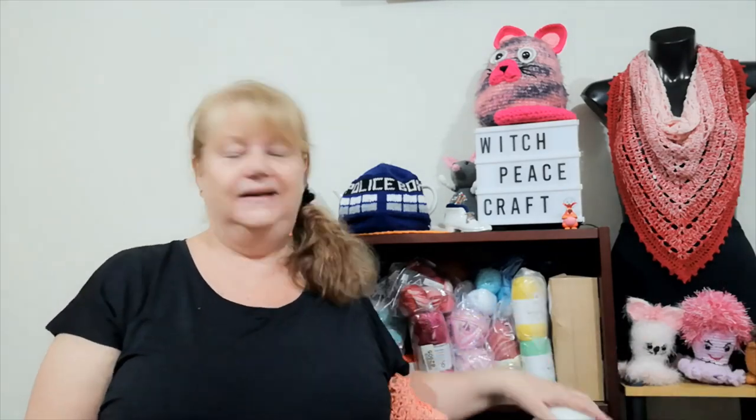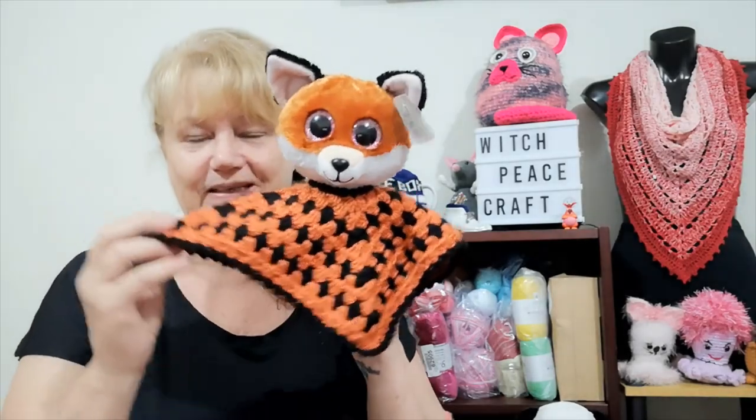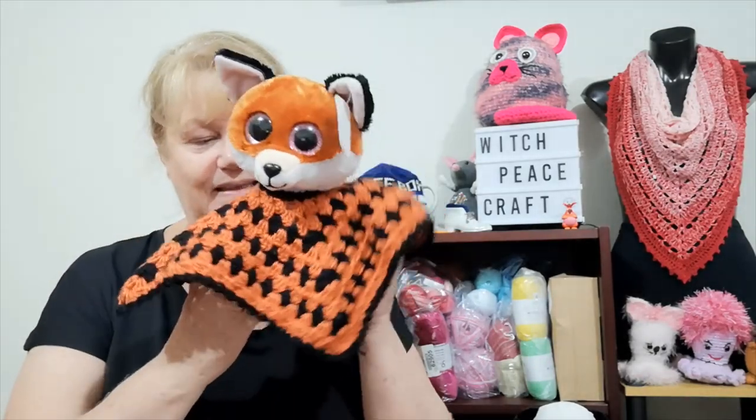I was watching Rose Likes Crochet and she was showing her loveys — she released the lovey bug and it came down under and bit me. I have about four toys that I needed to make loveys for, so I decided to make some. First of all is Freddy Fox.